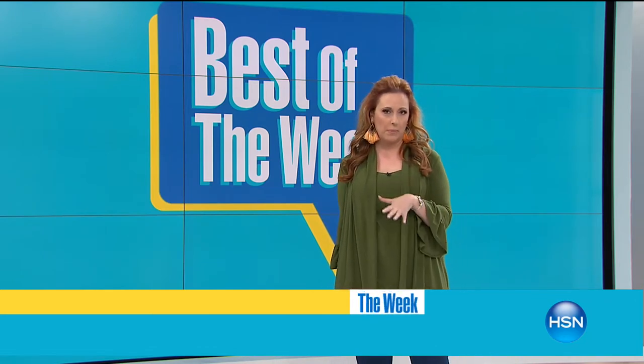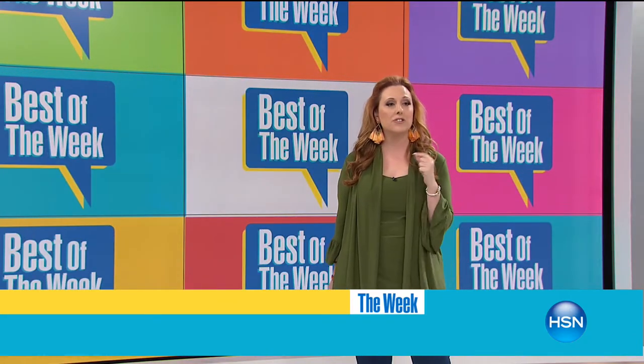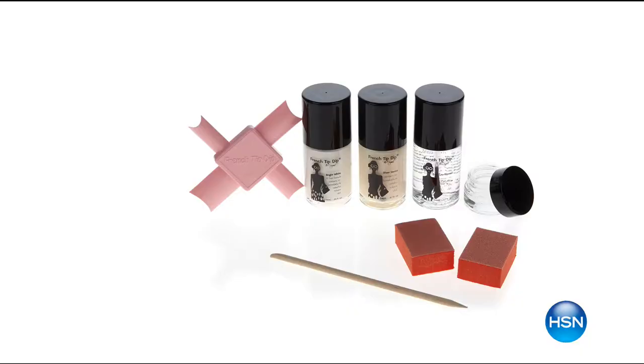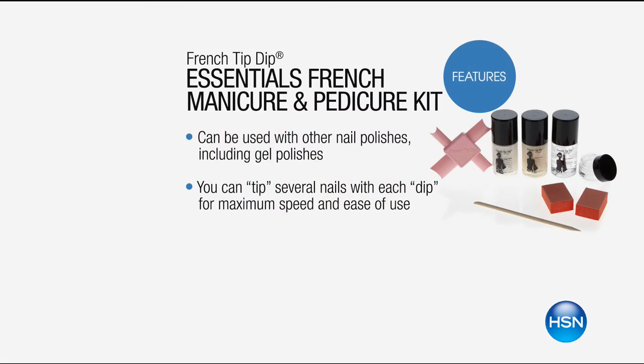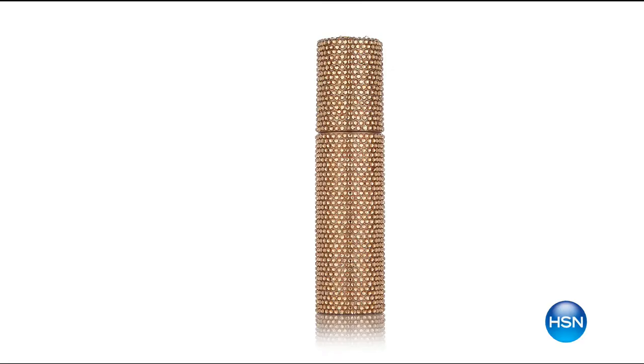This is a new innovative invention to do that french tip design - whether you do that traditional white at the tips or want to go crazy, be experimental, see something on Pinterest that you like. It's a way to get that perfect french tip, and I know it's something that's been difficult to do by yourself. We'll have a presentation of that coming up, and also we have beauty coming up from Pry - the Pry Caviar Serum special edition.